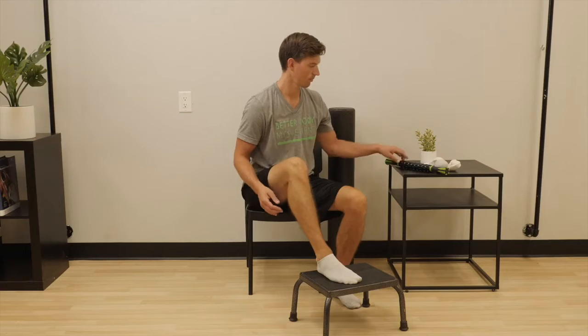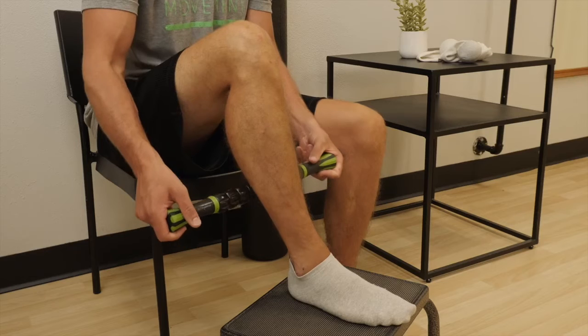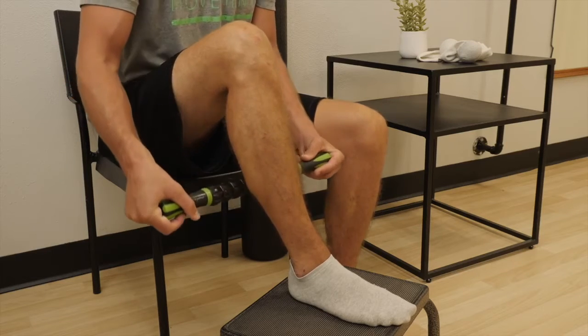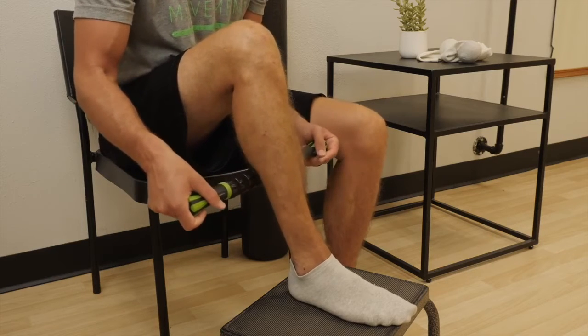Start near the bottom of the soleus and pull towards the top of the gastrocnemius. When you find a tender spot or a knot, stop the massage stick where it is and create pressure into that spot, creating a jostling motion without rolling the massage stick up and down.